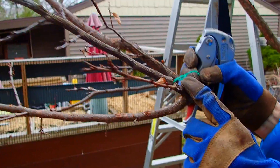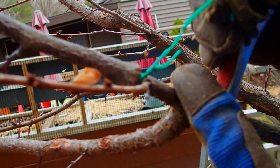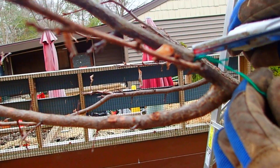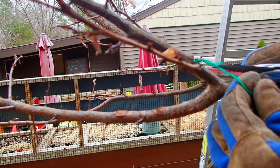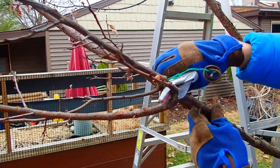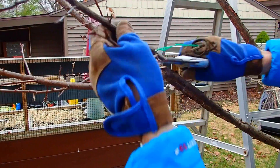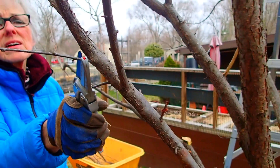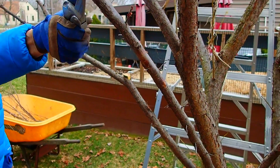If you tie something onto a tree with a twisty and then never untie it, you block it off — you girdle it. Like that. I'd cut that whole branch off. The kind that would poke your eyeball out if you weren't careful.